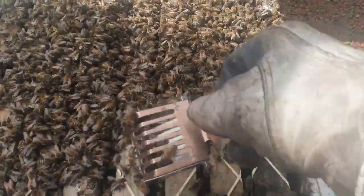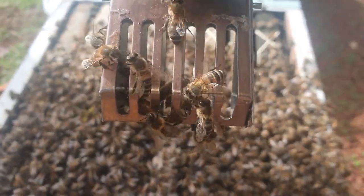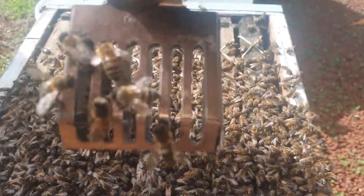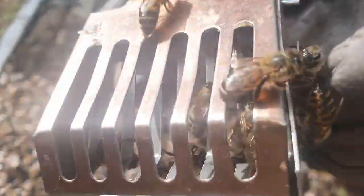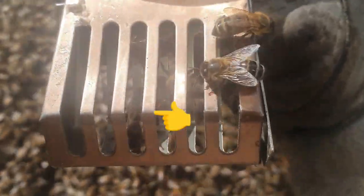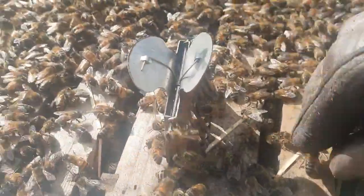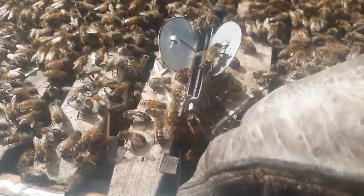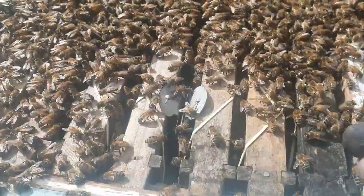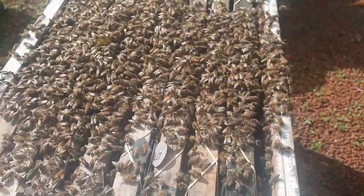We've scooped some bees and we now have the queen — she's in the queen clip running around. She's in the bottom left at the moment; hope you can see her — she's going up to the top left. We'll flip it over just to get a better look. We'll dangle her down between the frames like this, which will keep them all happy. Now that's done we can put another box on and start bee-vaccing.